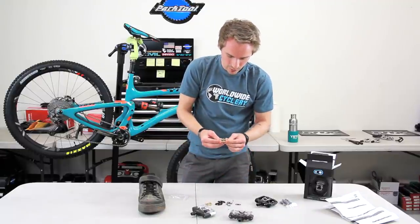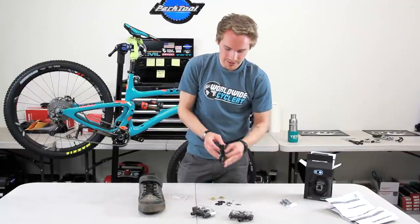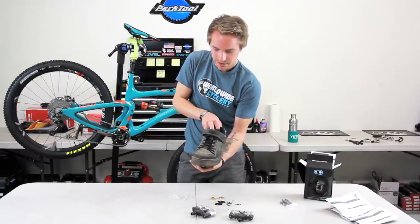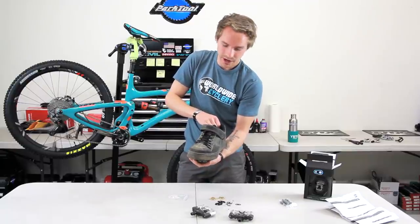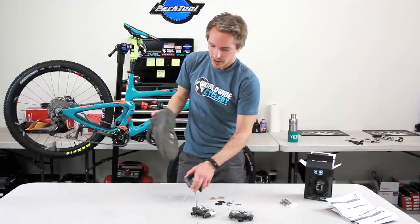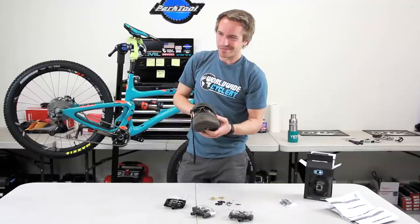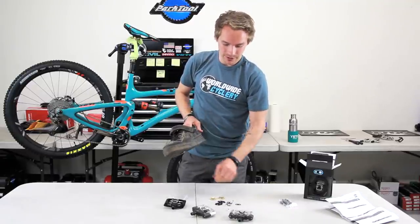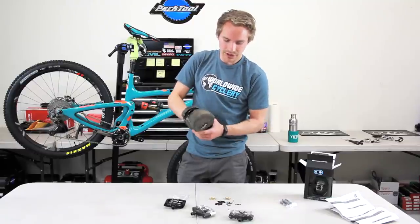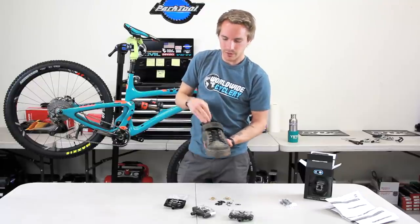Important thing to note: one of these cleats has two dots on it and one does not. That determines an earlier or later release angle. An earlier release angle means 15 degrees, so you're right here and it's going to unclip. Later, which is 20 degrees, means you click it all the way out further — you have more float before the shoe actually comes free from the pedal. Your left cleat with no dots is the earlier release angle. I'd say 98% of people run the earlier release angle. Two dots goes on the right foot — pretty simple. I think 15 degrees is a perfect amount. With 20 degrees you have to twist your ankle so far before it comes out.